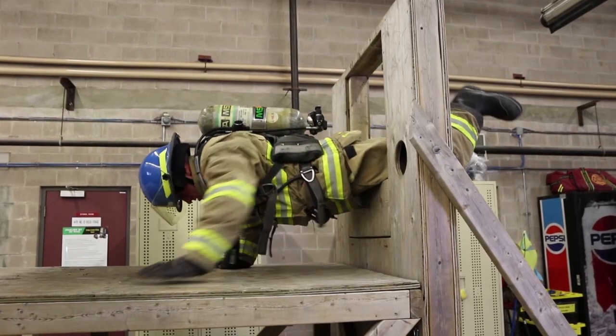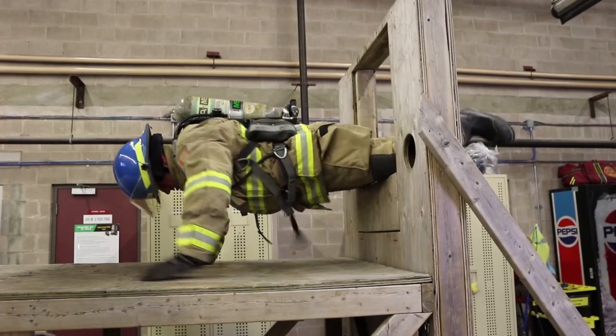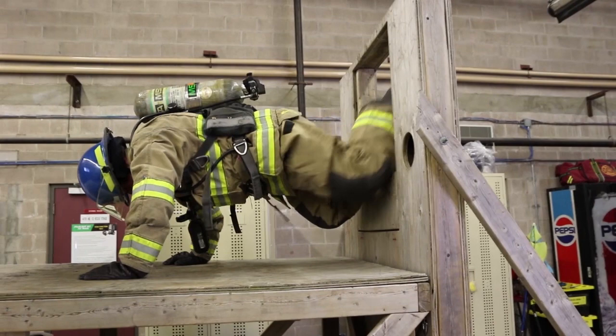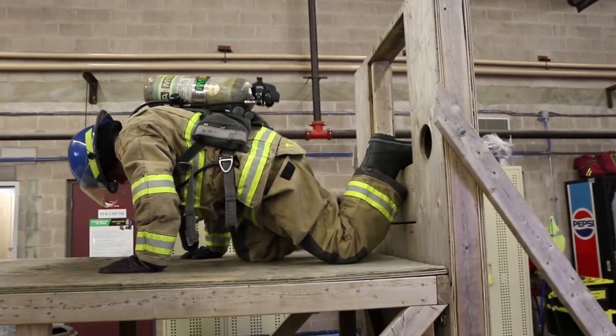Pulling yourself up, forward, and out through the window, you'll get your forearms again on the windowsill and get your hips to the windowsill, swinging your legs out to the side. Again, making sure that your hands can reach the ground. Once that's achieved, walk your hands out.